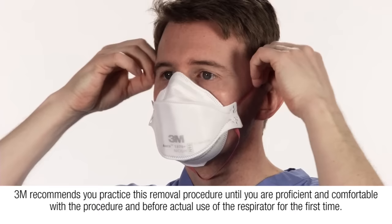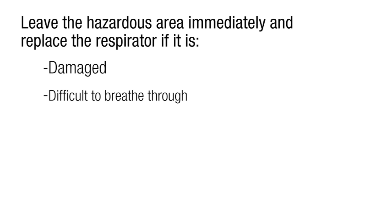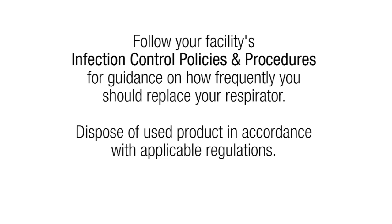3M recommends you practice this removal procedure until you are proficient and comfortable, and before actual use of this respirator for the first time. Leave the hazardous area immediately and replace the respirator if it is damaged, difficult to breathe through, or contaminated with blood or body fluids. Follow your facility's infection control policies and procedures for guidance on how frequently you should replace your respirator.